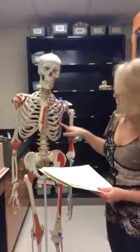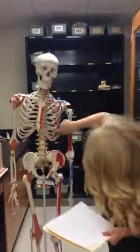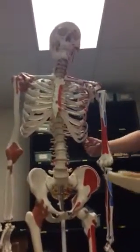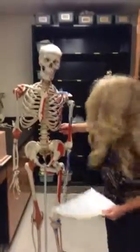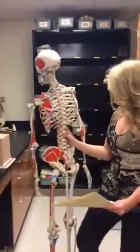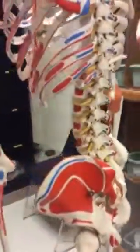Then we have our false ribs, which start right under our true ribs. They have five of them — one, two, three, four, five — and it connects all the way back here. And then lastly, we have our floating ribs, which is probably easier to see from the back. These two sets of ribs aren't connected to the ribs or the sternum at all — they're kind of just floating off in the distance.